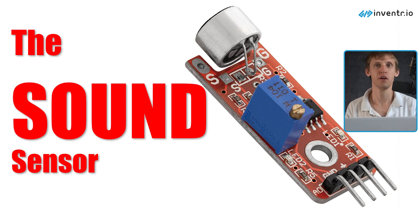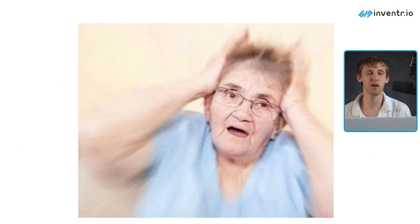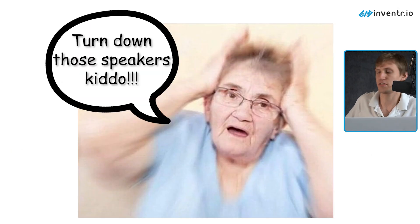More specifically, it measures the levels of sound. And then it can scream at you telling you that you'll ruin your hearing if you don't turn down those speakers a bit, kiddo. Just kidding. But that might be a cool project idea, maybe.